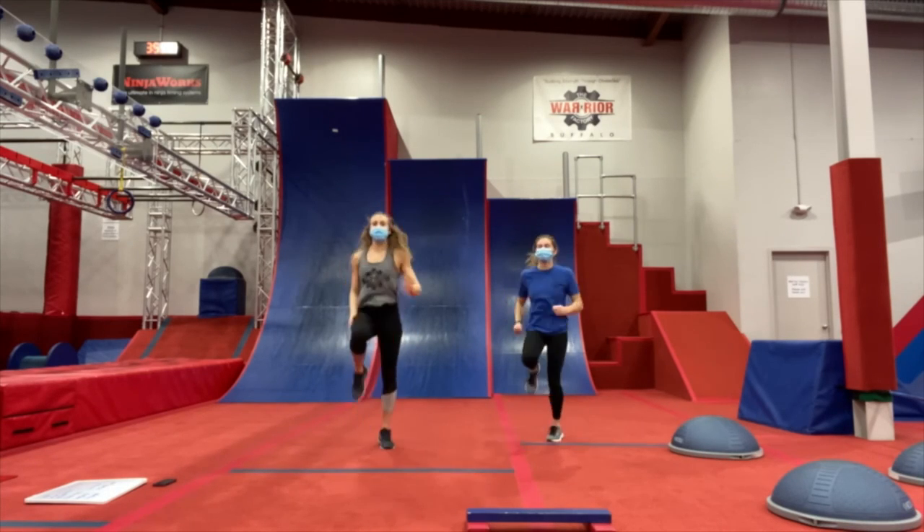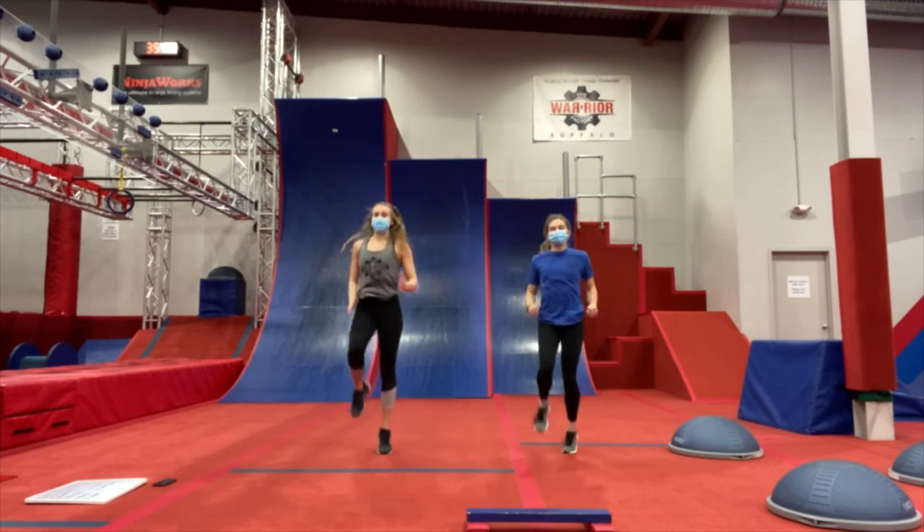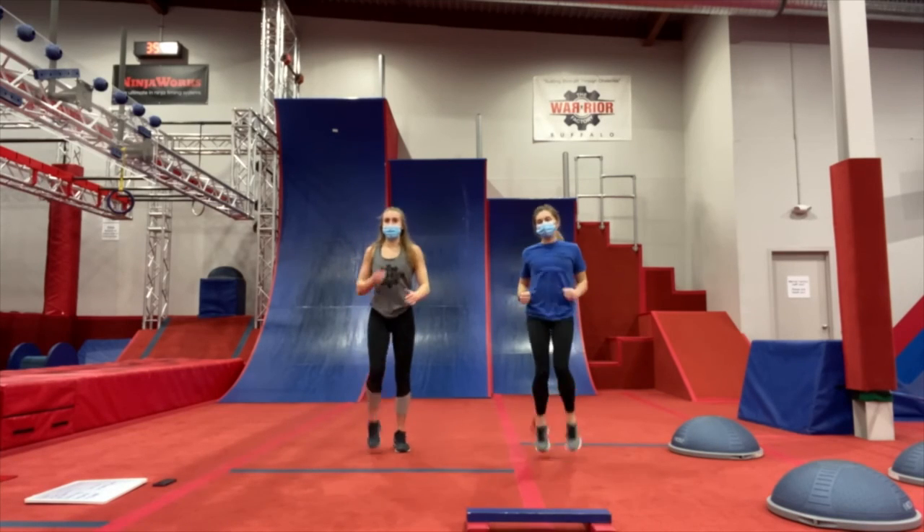All right, keep those knees coming up as high as you can. And 3, 2, 1, and relax.